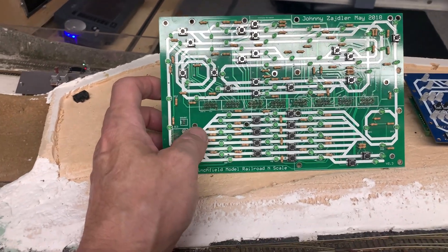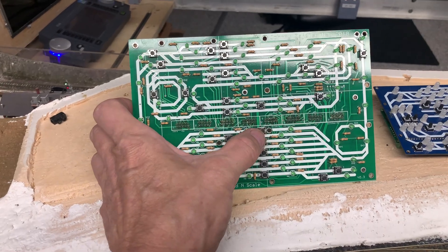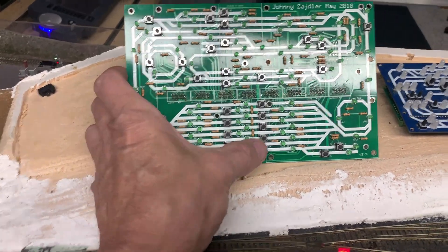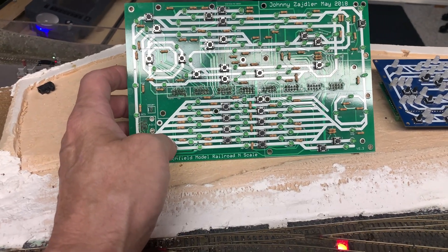And that's a problem because the lights will come on. But if the route is not complete, it's going to give you a problem — you're not going to see the proper indication. In this case, when I press the button, the circuitry goes and tells all these turnouts to flip.